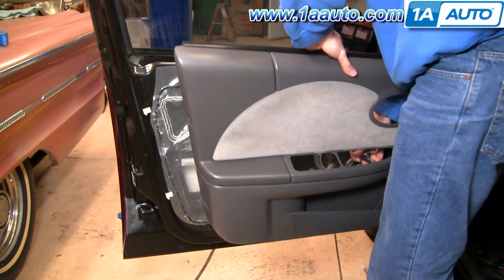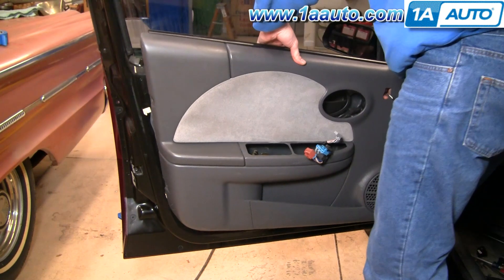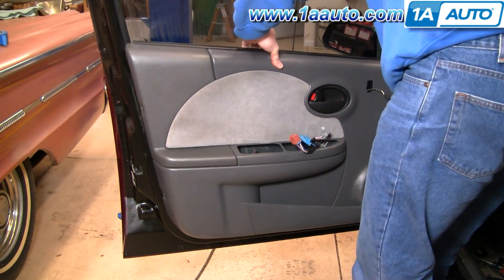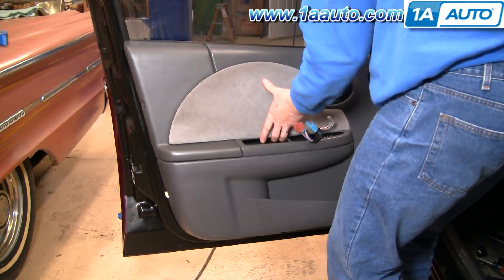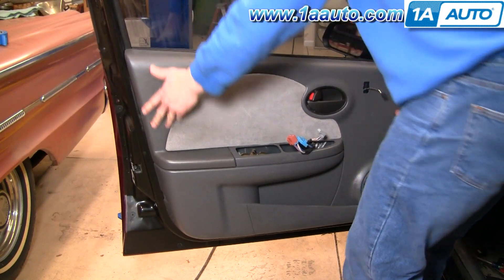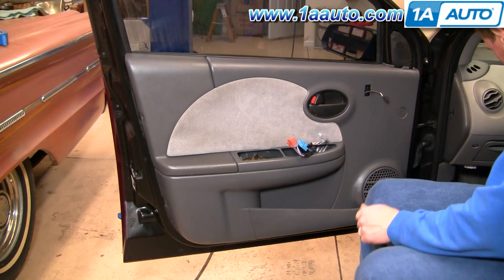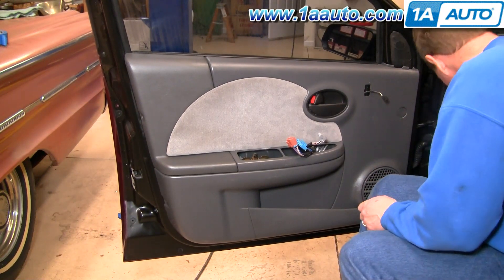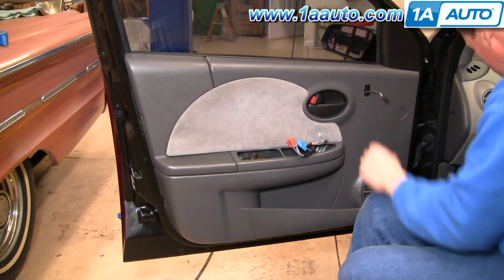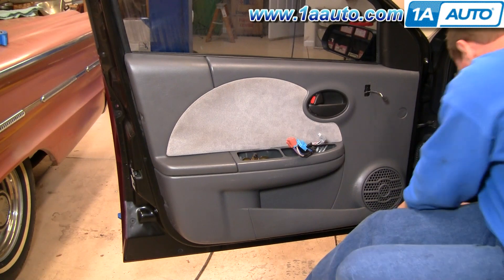Put the door panel back on. Make sure you put your harnesses up through — lock harnesses if you have power locks. Tilt your panel up, press it onto the window ledge, and push down into place. Put this trim belt on and stub the screws in.